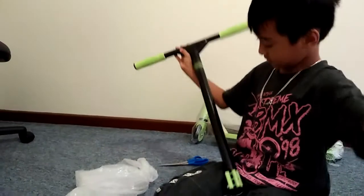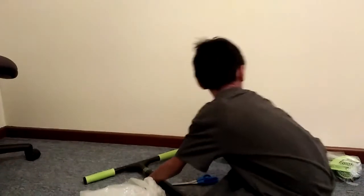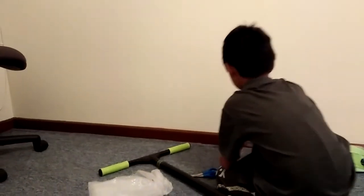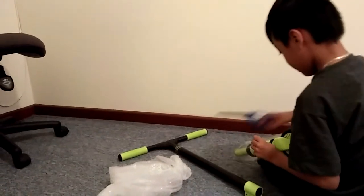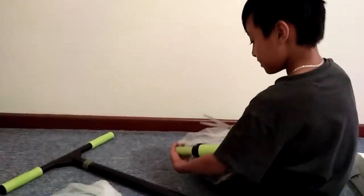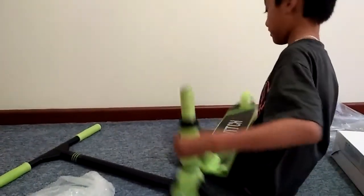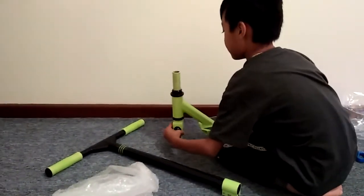Oh wait, I don't even know — but first let's do this. Oh cool, how did they even wrap this in the factory? Like, how? If there's any scientists out there or manufacturing workers that make scooters, just tell us — how do you do that?